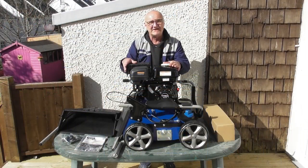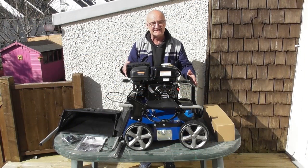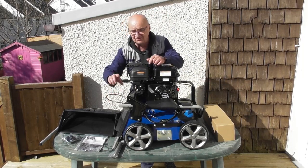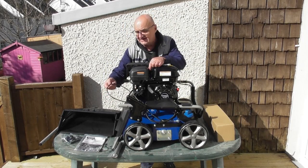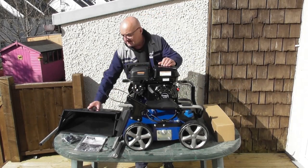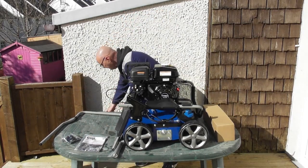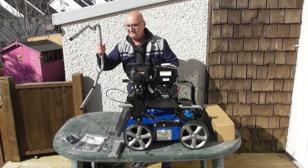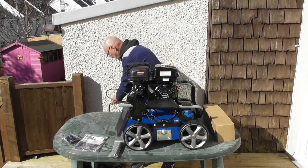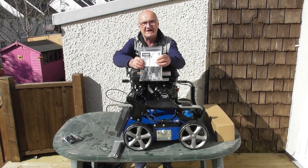I've laid the contents of the packaging out on the table for you to see. First of all we have the main unit itself with its upper handle attached by some control cables. We have the large grass bag. We have the lower handle which we're going to fit. Then we have the user manual.